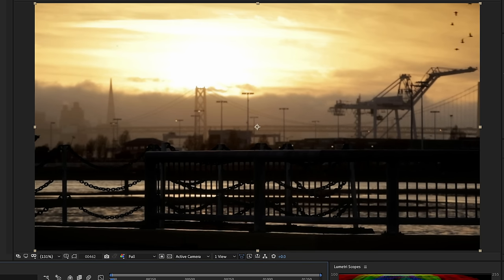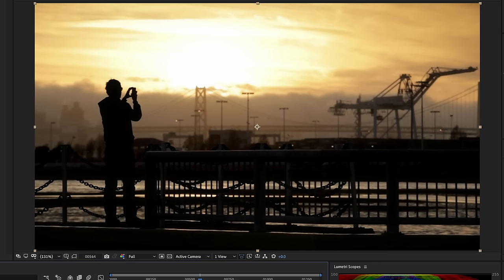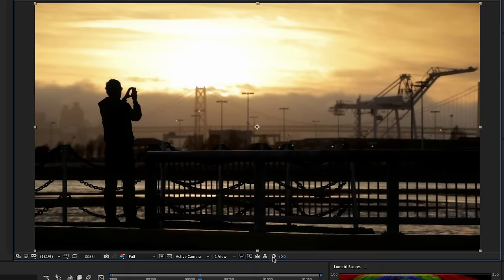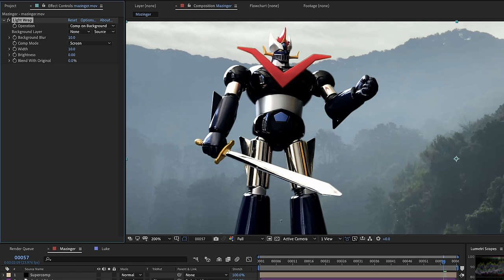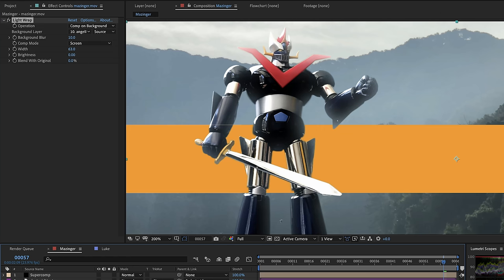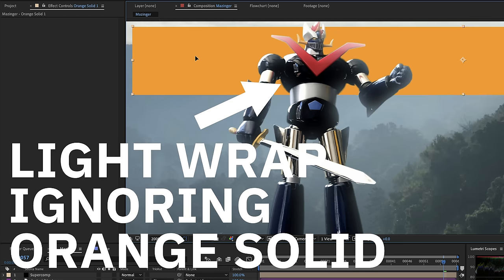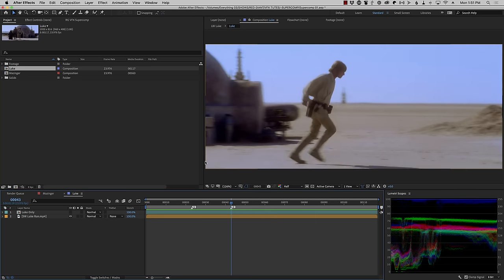Now let's talk about light wrap. If you've heard the term before, you know it's a trick for integrating layers together in a composite — basically letting light and color from the background wrap around a foreground layer. There are plenty of ways to do this in After Effects, but the problem is you can only select one layer to contribute to the light wrap. What you really want is for that light wrap to be based on all of the combined layers below it.